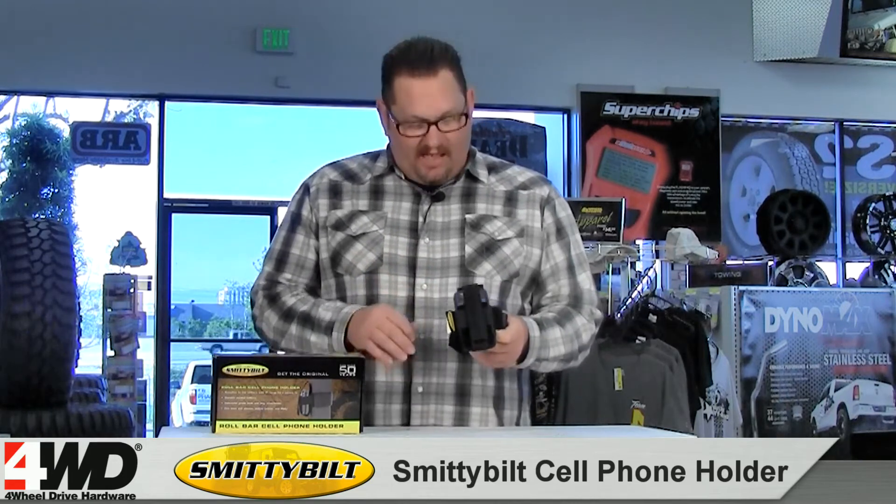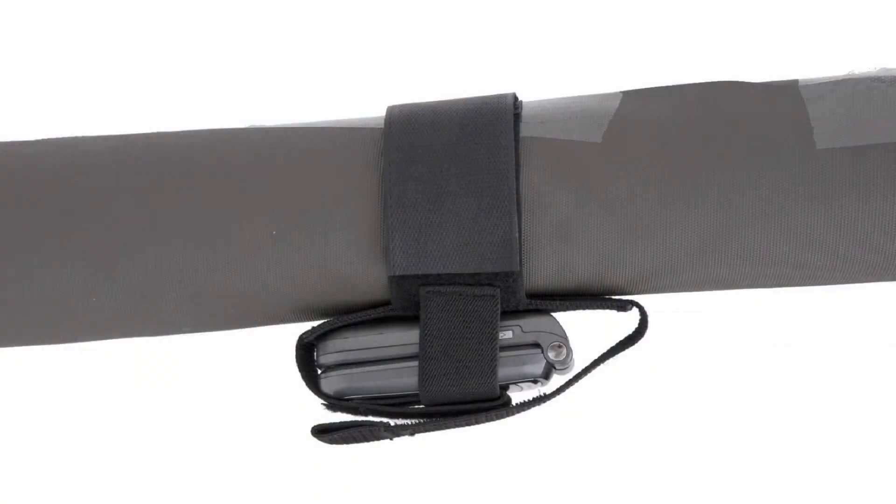They fit flip phones, smartphones, and CB radios. It easily attaches to any two to three inch roll bar using hook and loop fastener. It's available in black only.